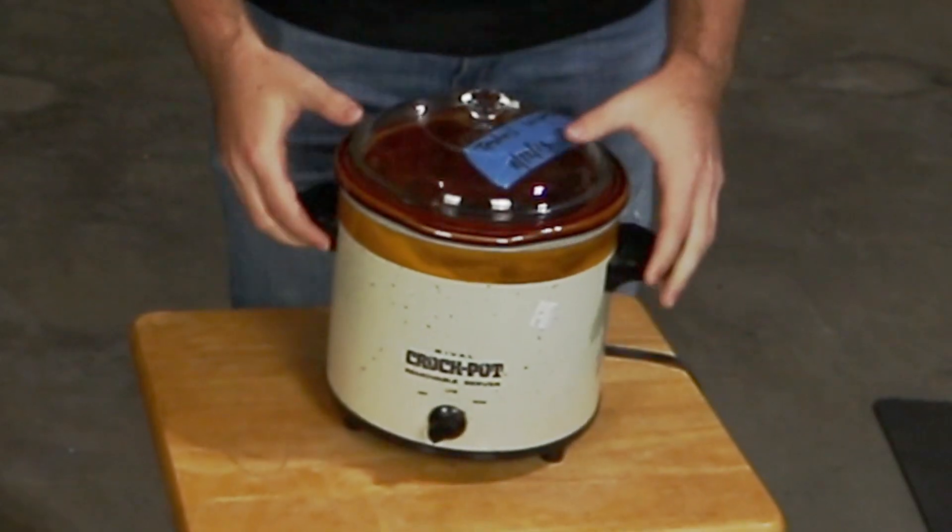Last time on the show I showed you how to make pancakes. Now, instead of showing you something just to cook one item, I'm going to show you an instrument that can cook a multitude of items. It's a crock-pot.